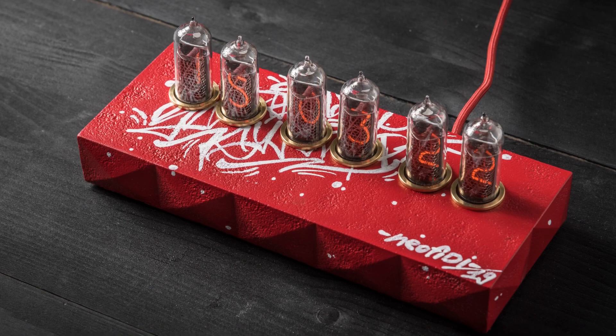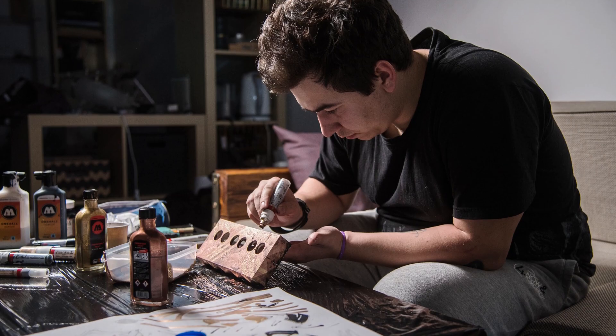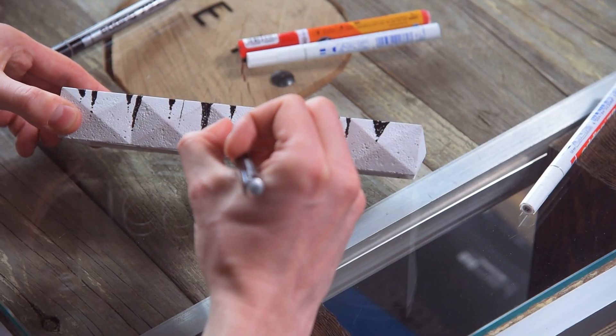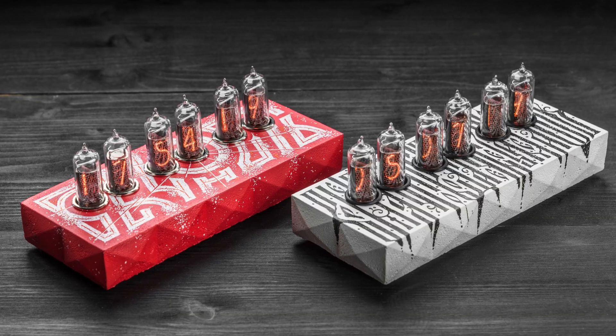There are also painted versions of this clock — first of all by street artist and calligrapher Roman Neofidia, and also by Dima Lamonov, a famous Cyrillic calligrapher and artist.